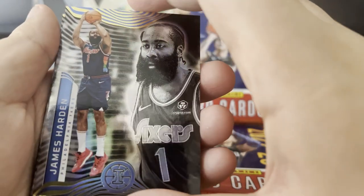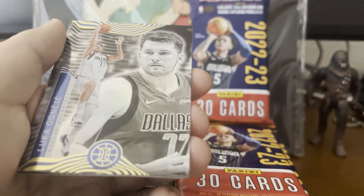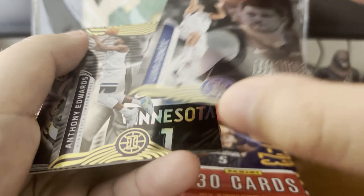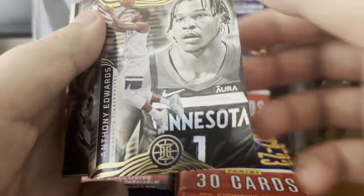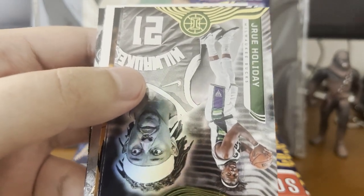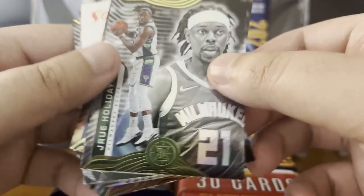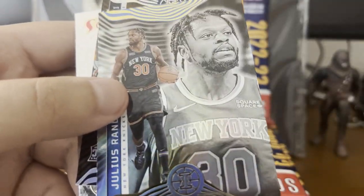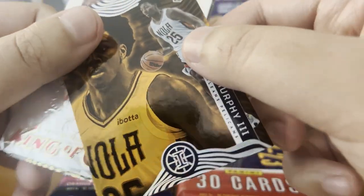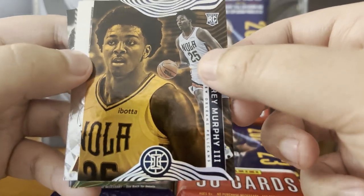I do like the artwork — look at this, this is pretty cool. James Harden. That Luka card looks really sweet — pretty cool for a base set. I think I might hold on to that. We got Anthony Edwards' base set card. These are really cool. Looks like we got Drew Holiday, Julius Randle, Trey Murphy. This one's a little bit different — a little bronze color. It's a rookie card, so I'm going to hold on to that.